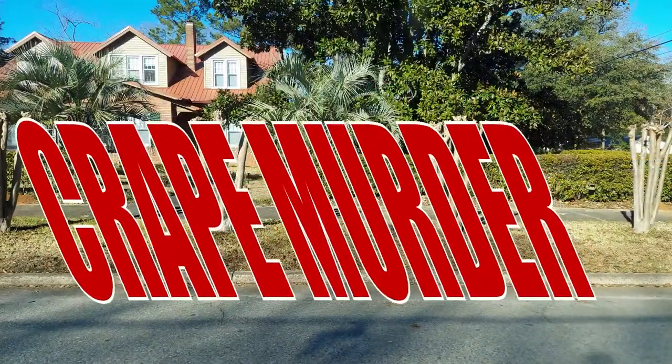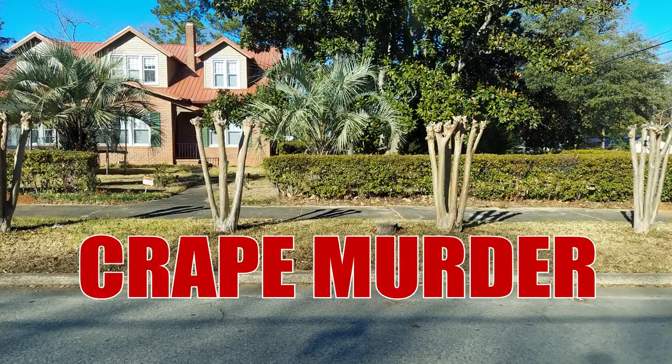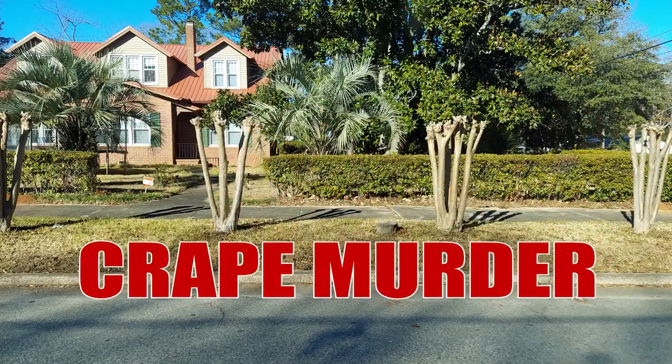Today on Tuesday Tip with Realtor Solutions, we wanted to go over pruning crepe myrtles. It's that time of year — January, February — and we always see crepe murder. Crepe murder is where people just take these big, beautiful crepe myrtles and they just whack them back. So the question is, are you going to crepe murder or are you going to crepe myrtle prune? And there's two totally different things.